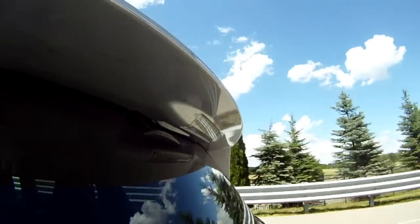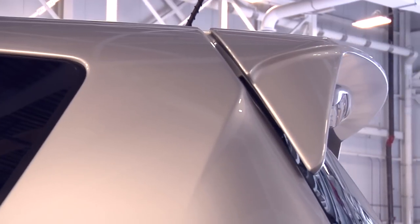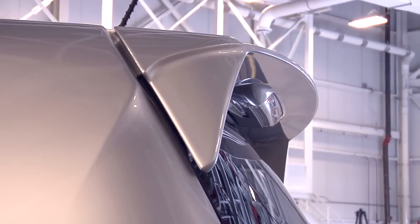When you look at the spoiler, to improve the coefficient of drag we want to maximize its length so that air flows past the vehicle without creating any back pressure. We extended it by approximately 150 millimeters.